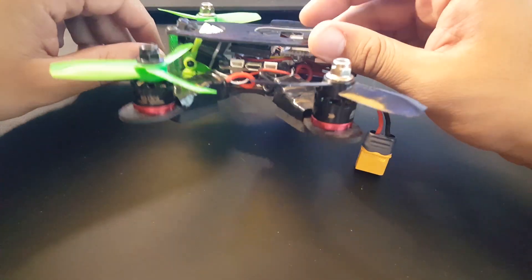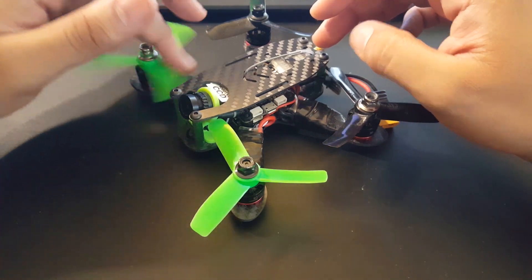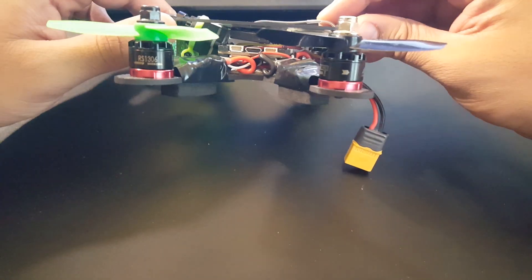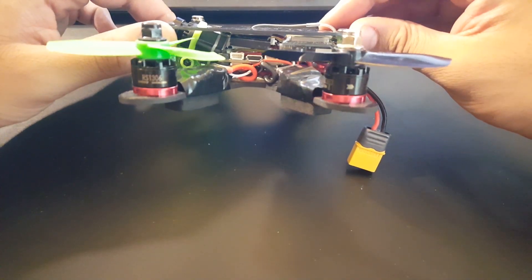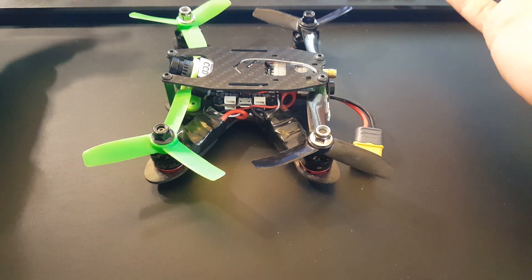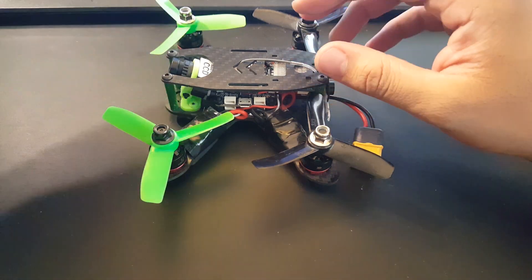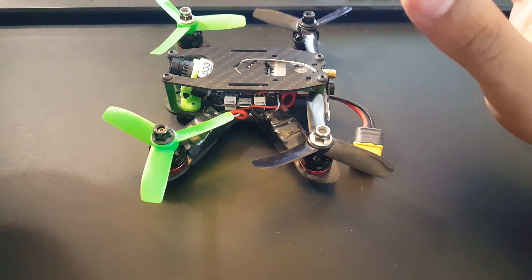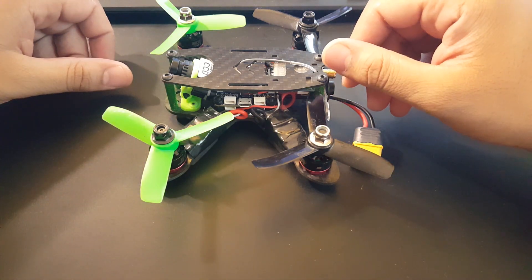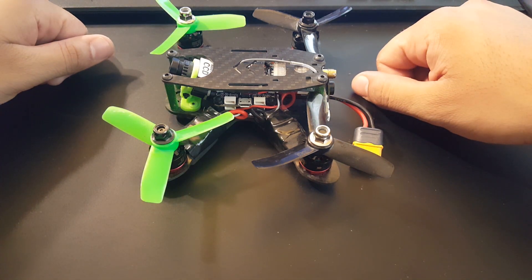This is the first episode of the series. This quad — the JEP 130X — has just been sitting here for a while and I really love it, which is why I want to do this makeover. Starting weight is 175 grams — let the games begin! I'm going to hop into Fusion 360, design the camera holder, 3D print it, and we'll check out the results in the next episode. See you guys and take care.